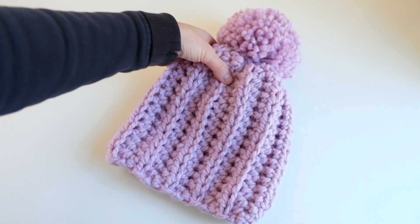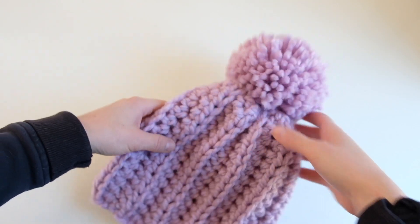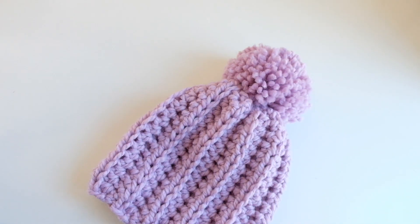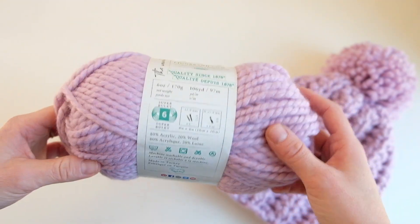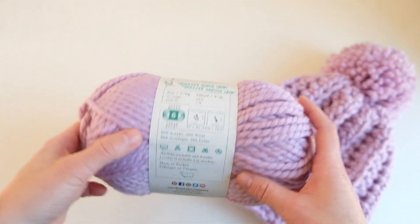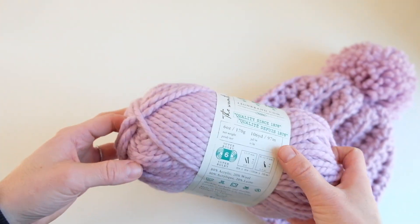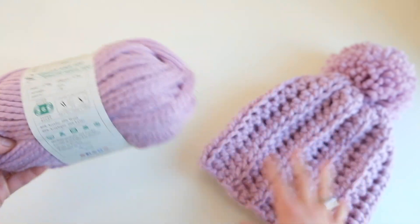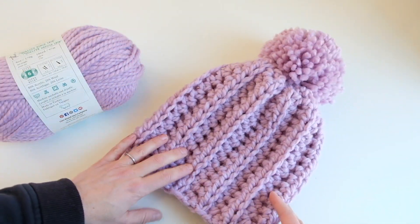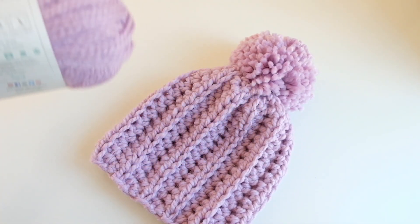Today I'm going to show you how to crochet this cozy slouchy hat. All you will need is one skein of Lion Brand Woolies Thick and Quick yarn or a similar super bulky weight yarn. It's 6 ounces, 170 grams, 106 yards, 97 meters, and this is the color Fairy. I was able to make the largest size and do an extra large pom with one skein of yarn.